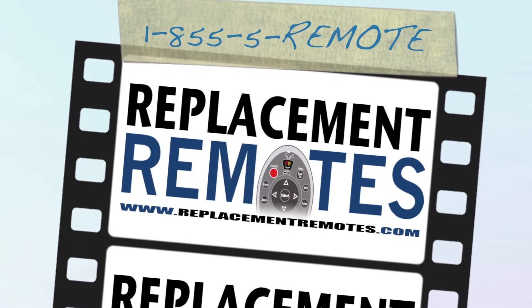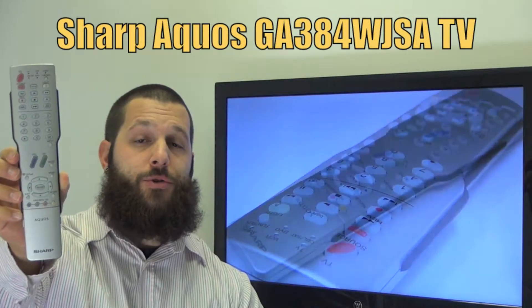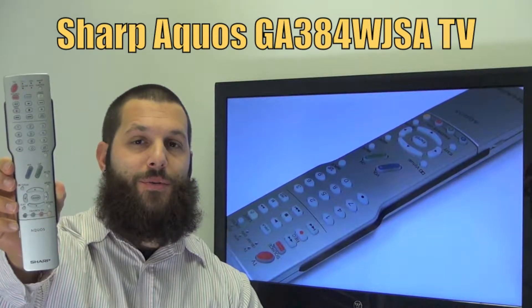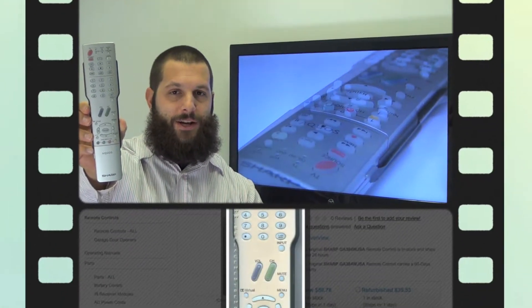Hello everyone, this is Timothy from ReplacingRemotes.com, your number one stop shop for remote controls on the internet. Today I have with me this brand new Sharp Aquos TV remote control. If yours is lost or perhaps broken, we'll be glad to replace it with a brand new one right here from ReplacingRemotes.com, where we do have the best prices and selection for remote controls on the internet.